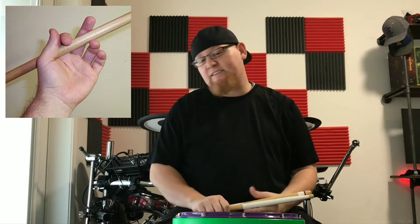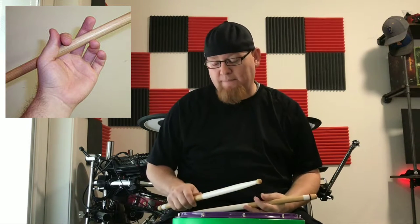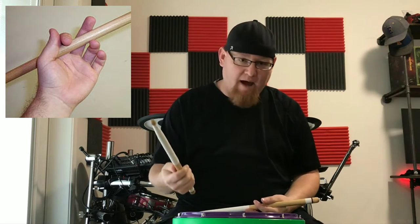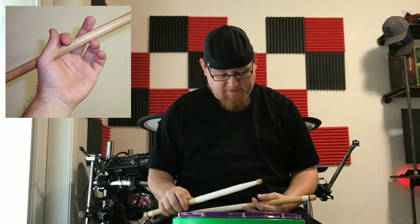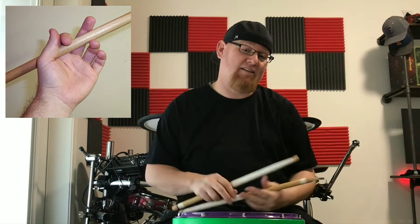Some things to consider when using traditional grip: the right hand is going to be matched grip, which we'll go into. The biggest focus with traditional grip is going to be what the left hand is doing.